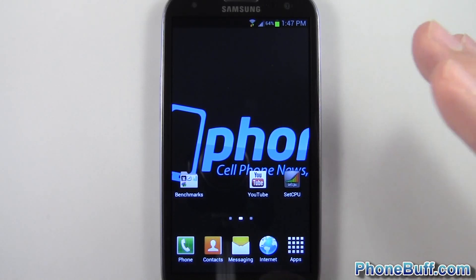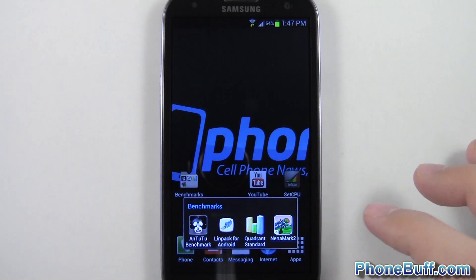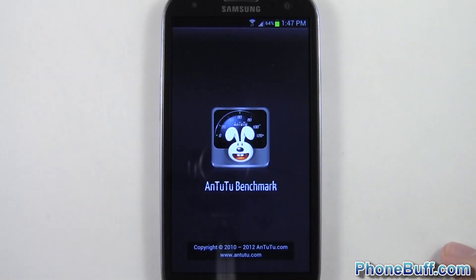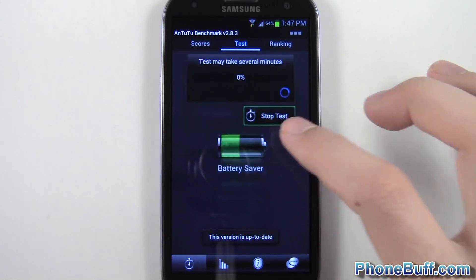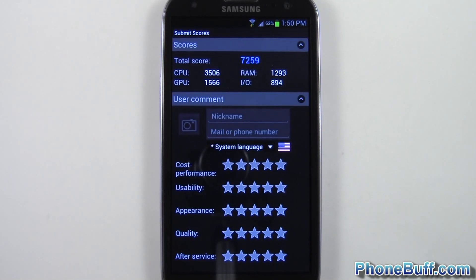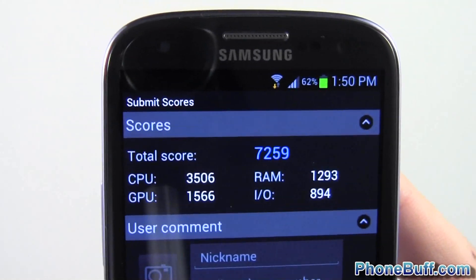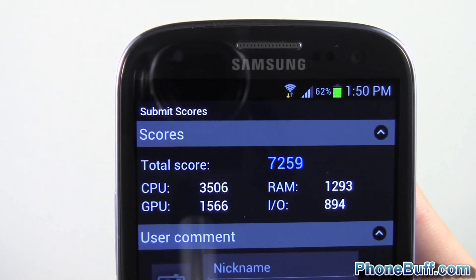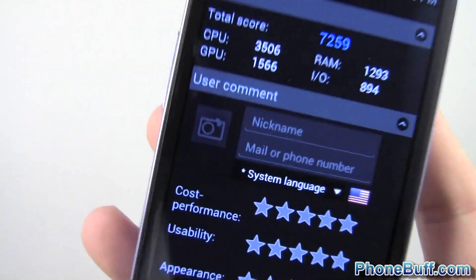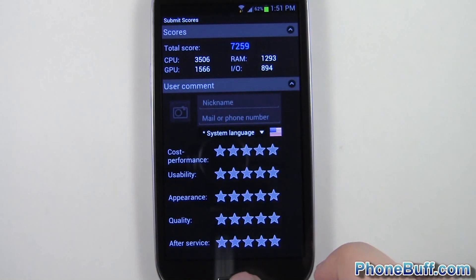I've done benchmarks on the phone before when it was stock and also with the Free GS3 ROM, and it got pretty much the same score. I want to compare those scores with this new kernel. I'll go ahead and start with the AnTuTu 2 benchmark. It scored 7259 on AnTuTu 2 — before I got 6849, so it's about 400 points higher, which is pretty good with that different kernel. That's a 300 megahertz overclock.